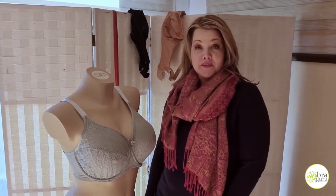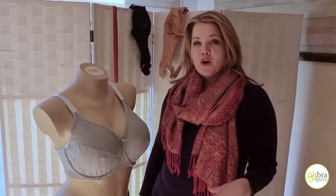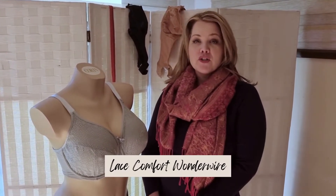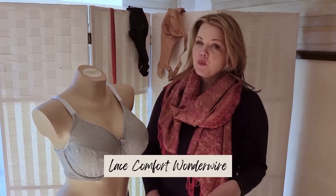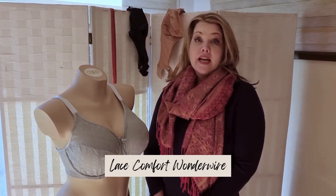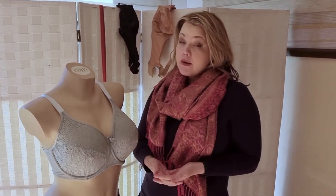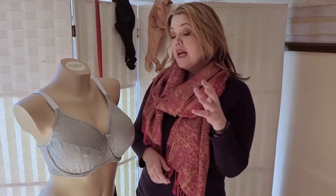Welcome back to our Commit to Fit video series. The next bra in our range is actually quite new — it's just come in over the last few weeks and we've already seen it taking off. It's a very popular choice with a lot of our clients. This falls into the full cup category, so if you're looking for a nice full cup that's going to give you good support and comfort throughout the day, this is definitely the bra you're going to want.